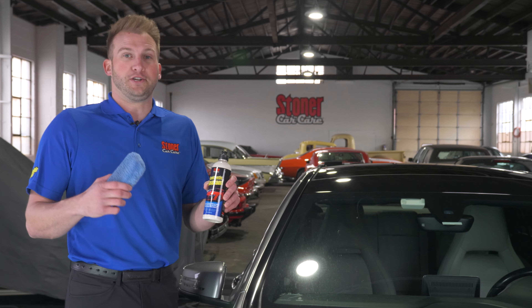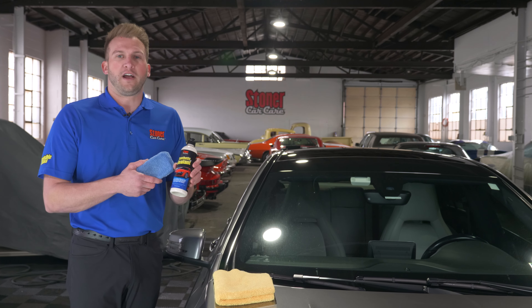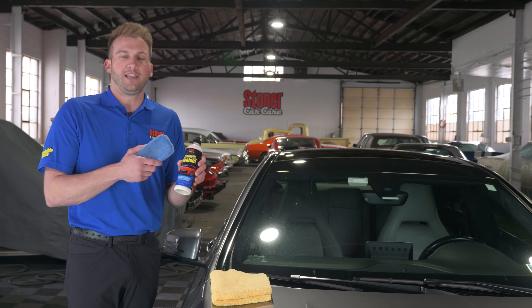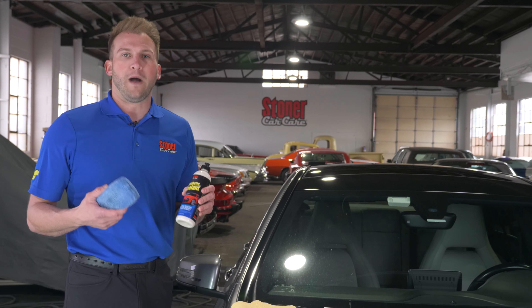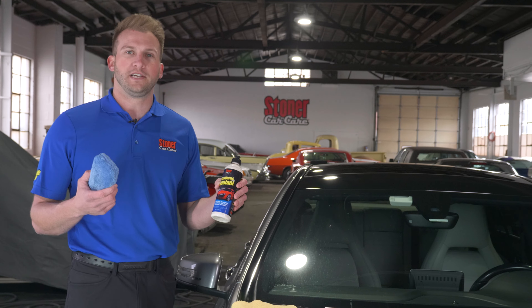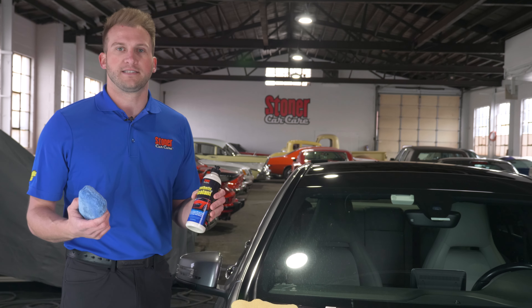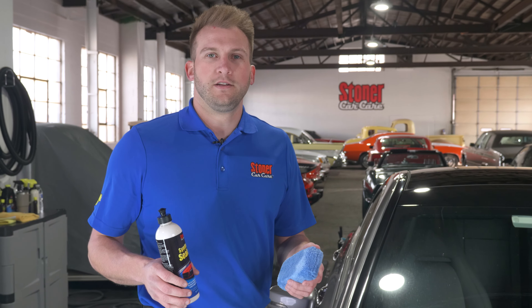We've cleaned the vehicle and got all the surfaces nice and clean — now it's time to apply some protection. What we're using today is our synthetic sealant. You can use a synthetic sealant, a wax, or a ceramic coating; whatever you choose, use some kind of protection to make sure that surface is protected. We're choosing a synthetic sealant today because it provides around six months of protection, which should line up well with the end of winter so we can reapply another coating. A wax lasts around three months, so keep in mind what product you're using and how long you expect that durability to last.